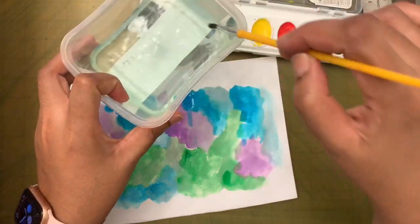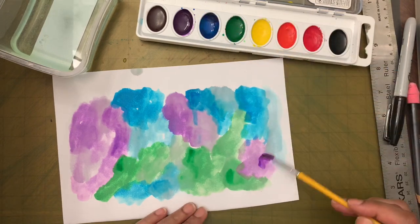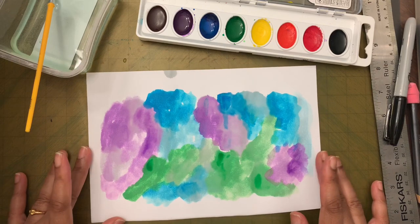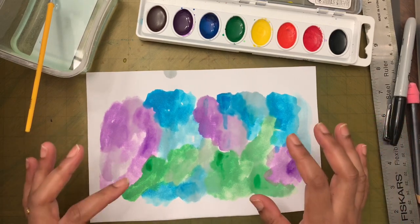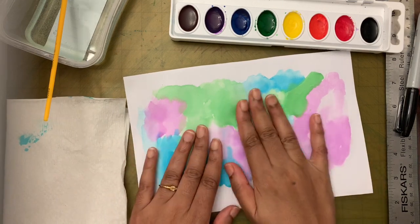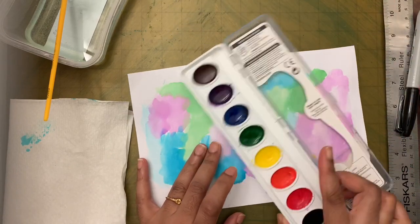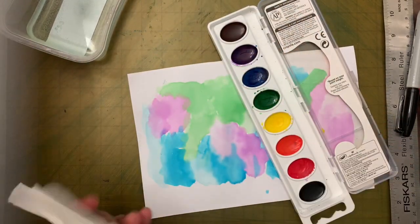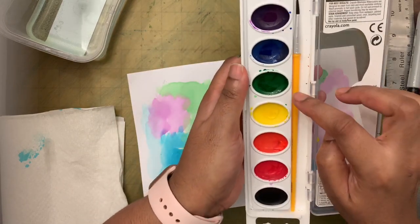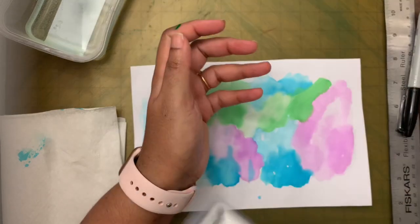If you want it to be a little darker in some places you can add more paint. I'm going to let it dry and then you can come back when it dries and continue watching. Now this is dry, so we are going to draw the trees. I'm putting the brush away - after using the brushes I'm putting it away. Don't close the watercolor right now while it's wet or it will get moldy, so set it aside open.